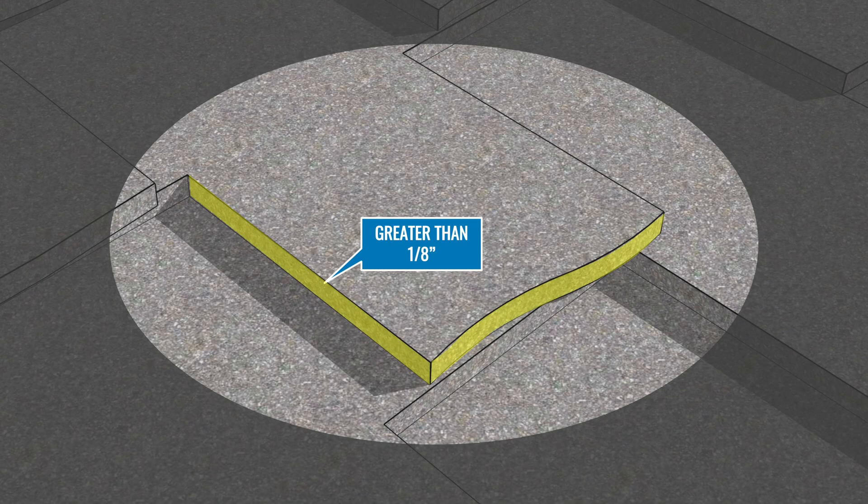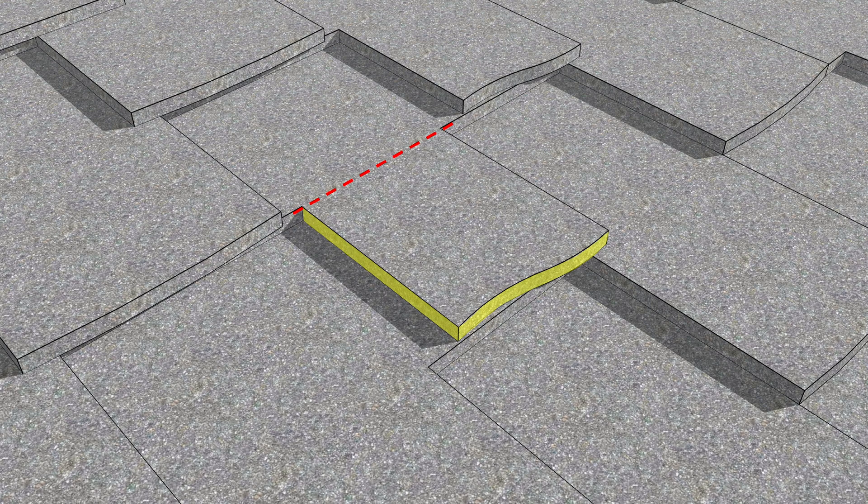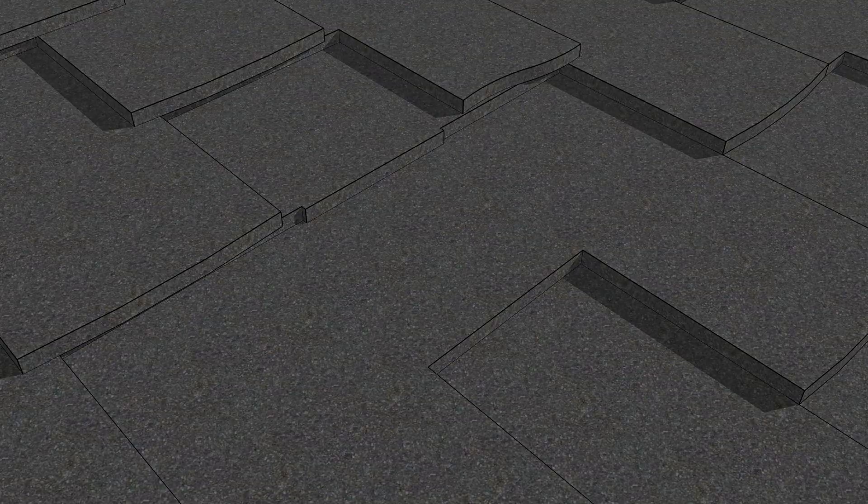Do not install flash lock across thickness variations greater than one eighth of an inch, like those found in ultra high definition shingles. Optionally, the thick tab may be cut off to level off the roof surface.